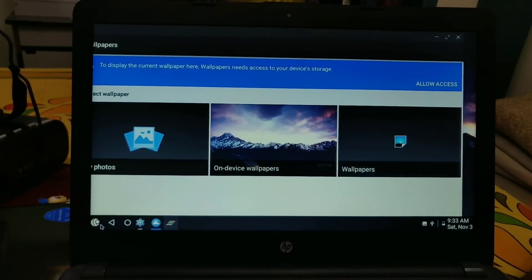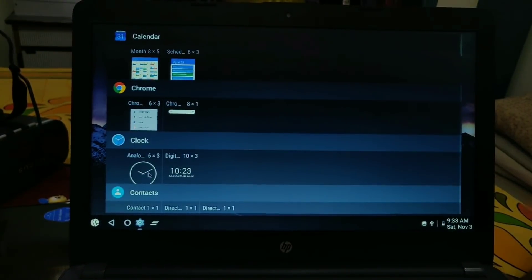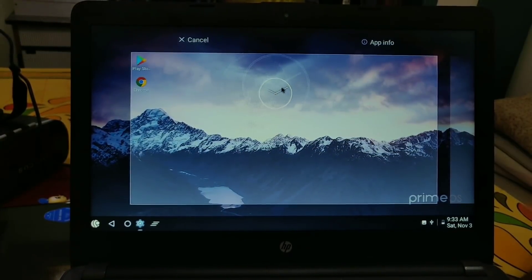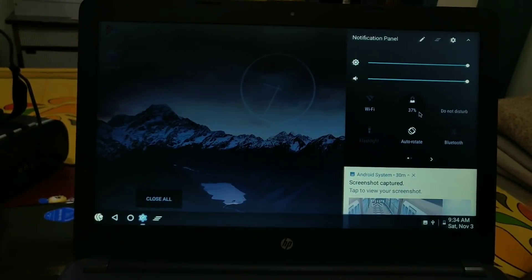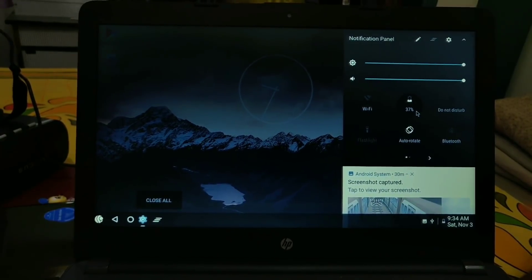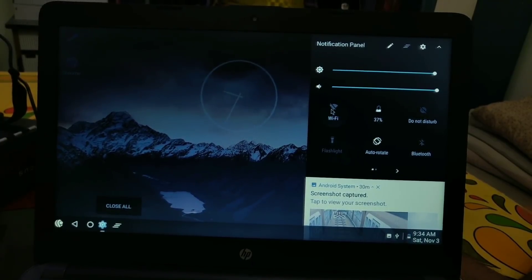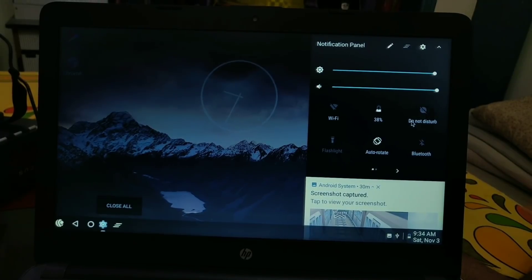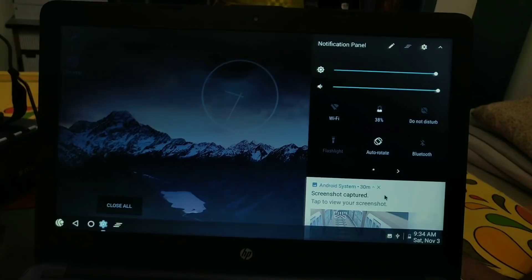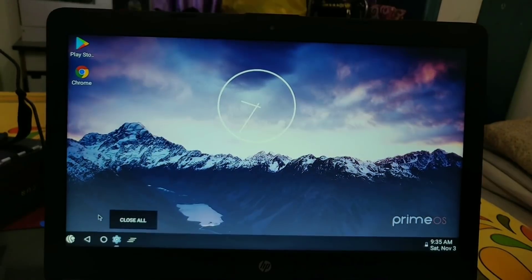The launcher is customizable — you can set wallpapers and add different widgets to your home screen, similar to a smartphone. It's working well with no problems. You can also access the quick settings panel by clicking on the bottom date bar at the right corner of the status bar. From there you can add different tiles, adjust brightness, change volume, toggle Wi-Fi, DND mode, auto-rotation, and battery — all working.